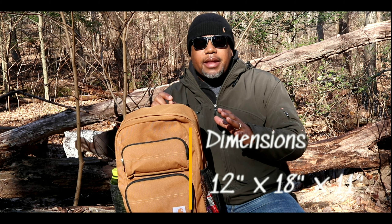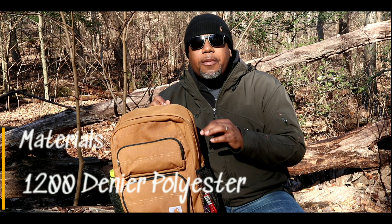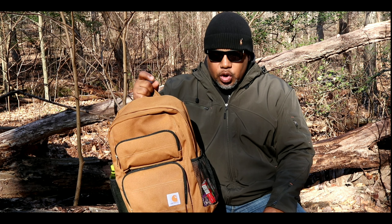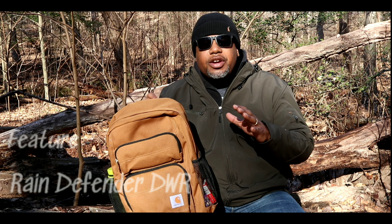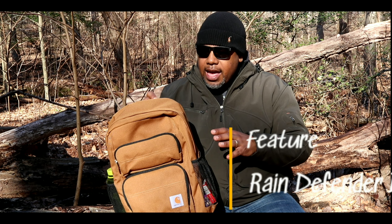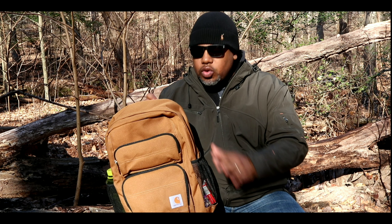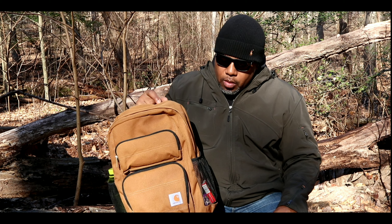The specs on this bag: it's 18 inches tall, 12 inches wide, and 11 inches in depth — pretty wide. The bag's construction is made out of 1200 denier polyester, which is super tough and durable. The whole bag is covered with the Rain Defender DRW, which makes the bag shed water — really nice if you've got electronics or anything else you don't want to get wet.